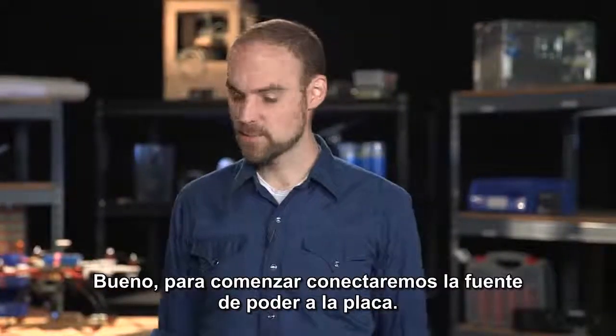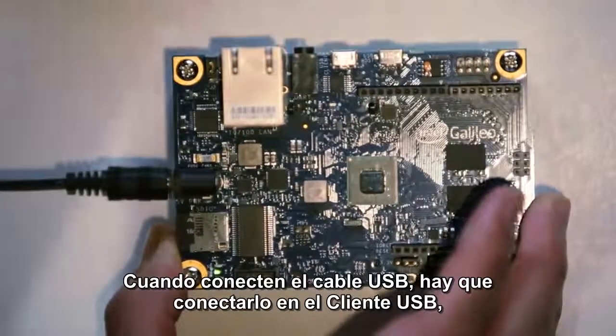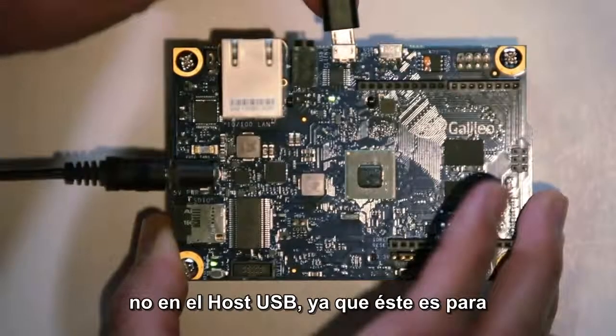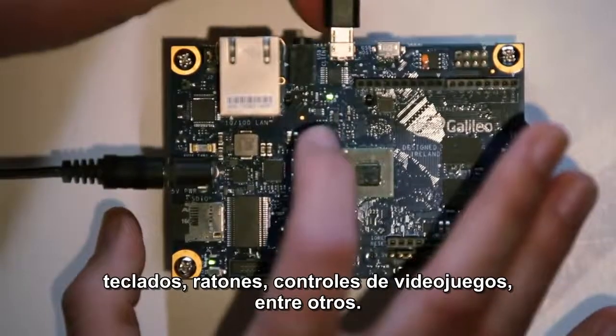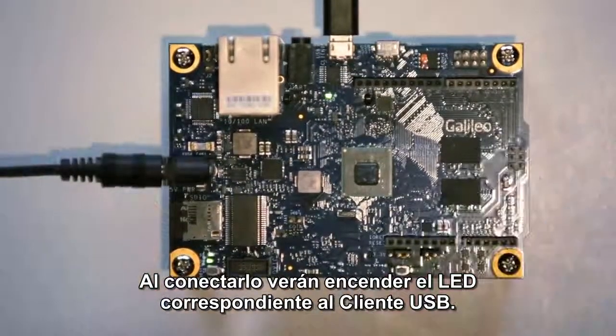So let's start by plugging in the board. When you plug in the USB cable, you want to plug it into the USB client, not the USB host. USB host is for keyboards, mice, and game controllers. I usually wait until I see the USB light come on on the Galileo, which means it's gone through the boot sequence.